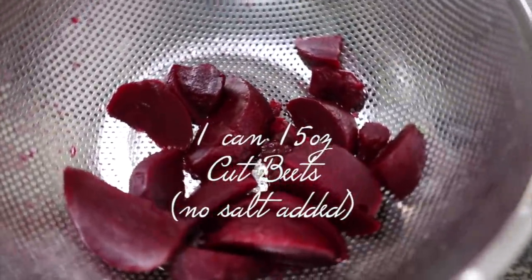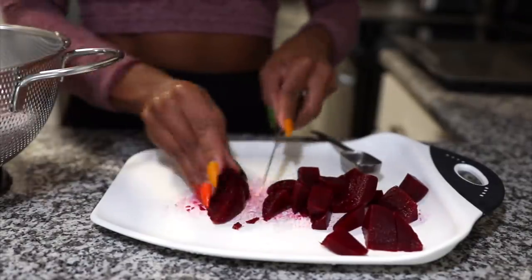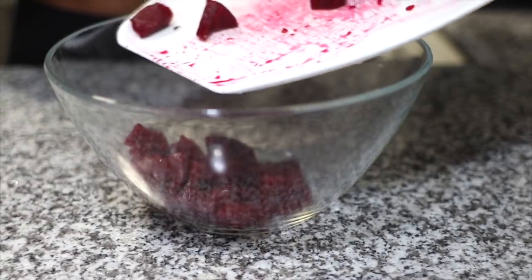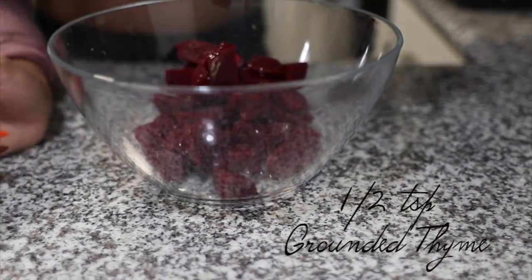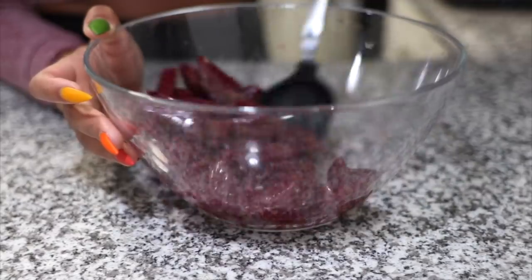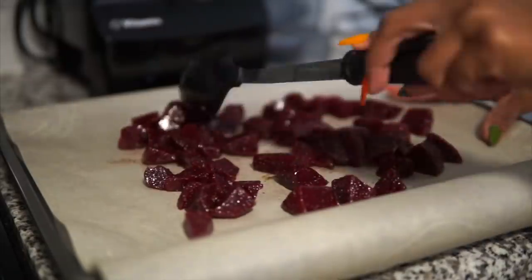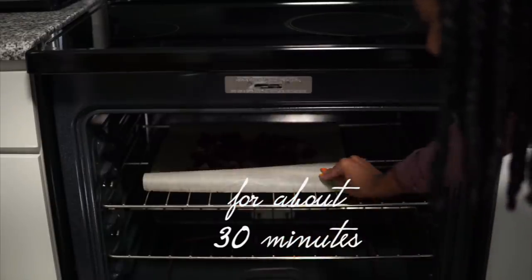Now I'm making some beet hummus using one can of cut beets. I'm cutting them into smaller pieces because I'm going to roast them and smaller pieces will be easier to grind later. I'll transfer them to a bowl and add one tablespoon of avocado oil, half a teaspoon of ground thyme, and one teaspoon of black pepper. I'll mix that up and bake on a sheet pan with parchment paper at 400 degrees for 30 minutes.